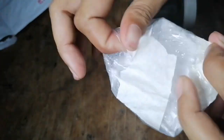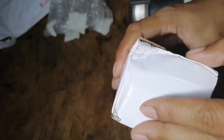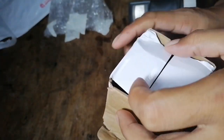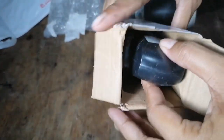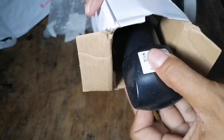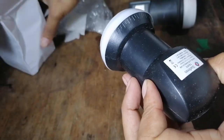The good thing about ordering on Shopee is it's very cheap, but you don't know if it's legit or not, so I am a little bit nervous. And this is the item — tada, this is it!